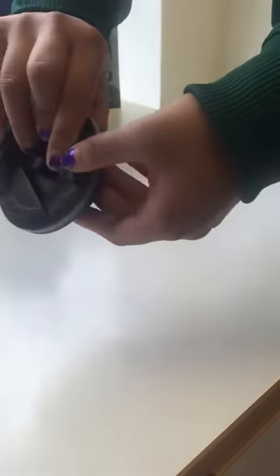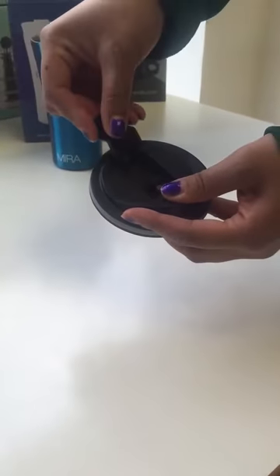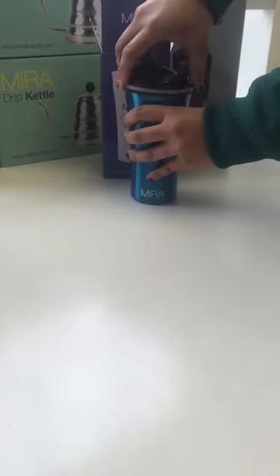Then you twist the lid over still holding down. You place the top piece back on top and you slide until you hear a click. After this your mug is ready for use.